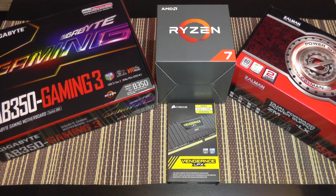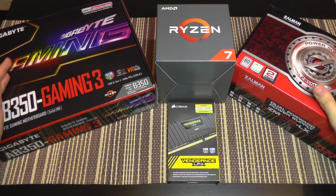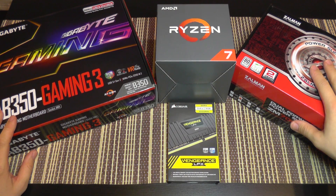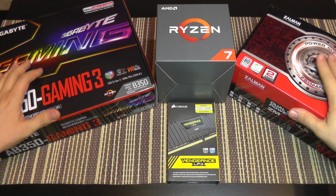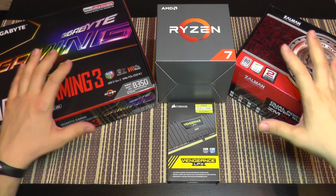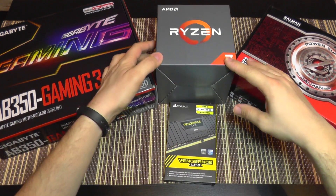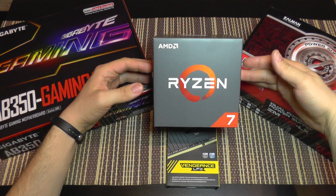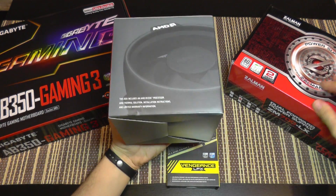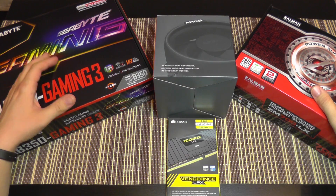Hello everyone, the Ryzen is finally here so I can start a brand new PC build. I'm going to use a Gigabyte gaming motherboard and a new power supply. Beside what you see on this desk there are other components like hard drives, SSDs, and a video card not here at the moment. The star of this review series is the new CPU from AMD — the Ryzen 7 — the box version which comes with its own cooler.